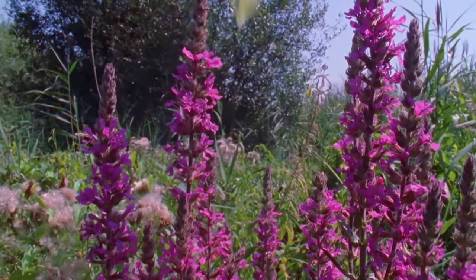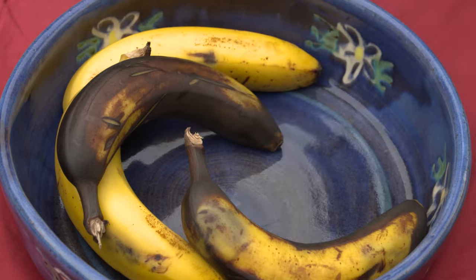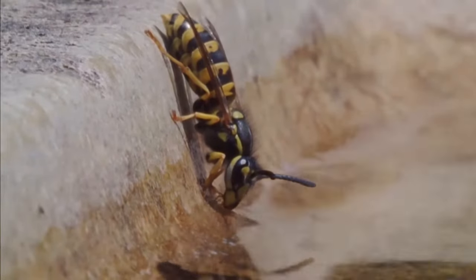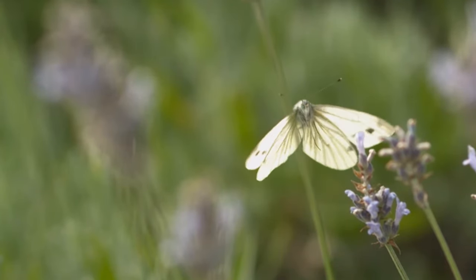Butterflies love a sugary treat, especially during the autumn when food is harder to find. An old banana will provide just that, but do be aware that wasps and hornets might also like it too. Be sure to place them away from wherever you might be sitting. If you eat all your bananas before they go off, you can buy your own butterfly feeding kit from our shop.